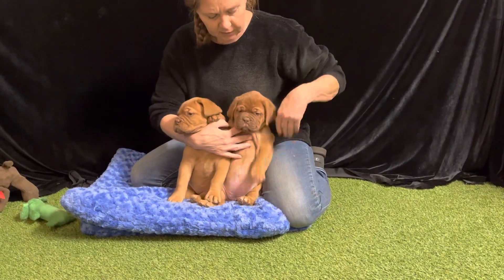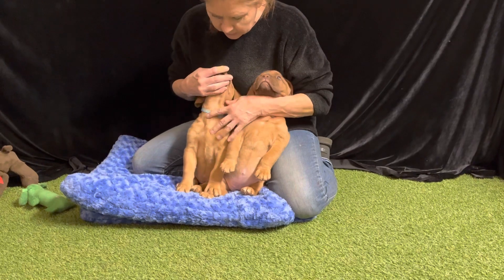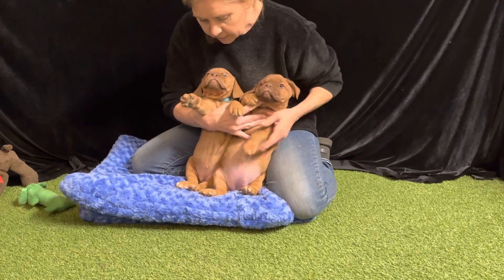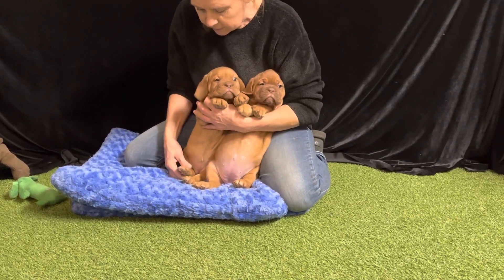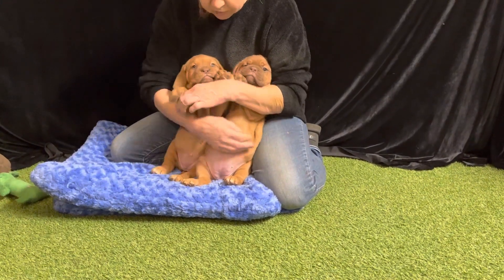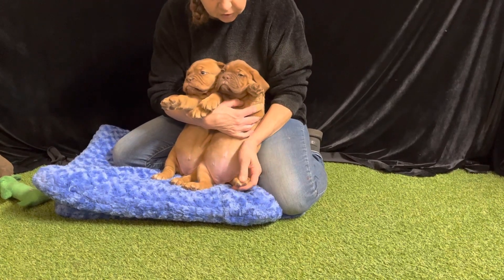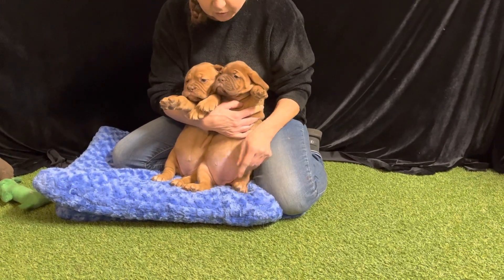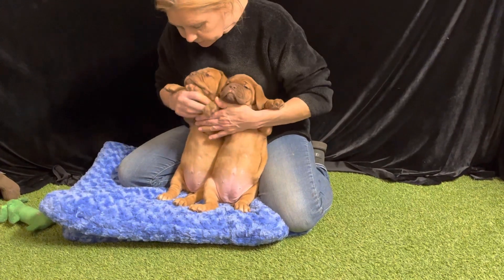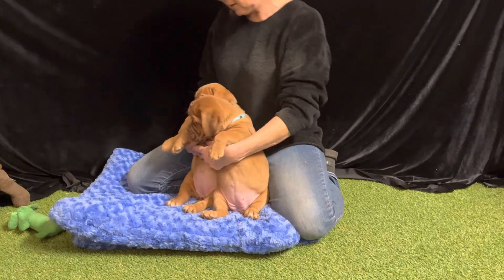This is Pearl and this is Flower. Flower has some little white toes on the right side, and Pearl has two white toes on the left side. Girls, turn your heads this way — can you see it? Good profile, we're getting a good profile of them.